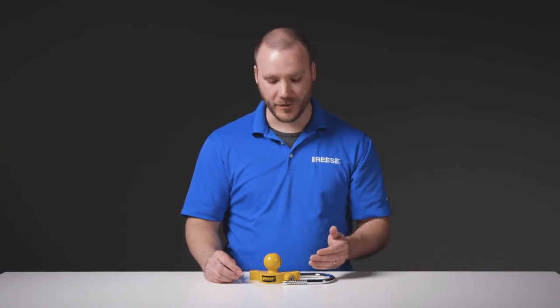And that's it for the Reese Universal Coupler Lock, part number 72783. For more information on this and other great products from Reese, visit ReeseProducts.com.